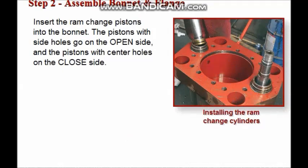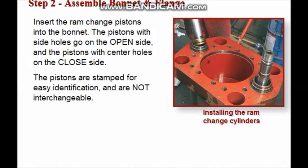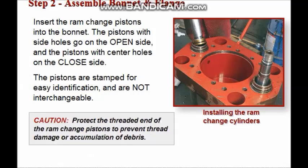Insert the assembled ram change pistons into the bonnet, placing the pistons with side holes on the open side and the pistons with center holes on the closed side. Note that the pistons are stamped for ease of identification and are not interchangeable. Protect the threaded end of the ram change pistons to prevent thread damage or accumulation of debris.